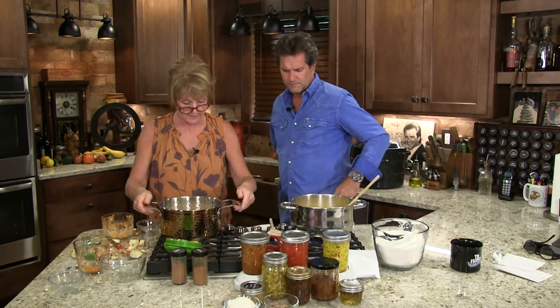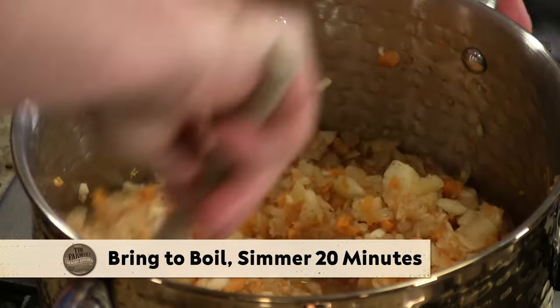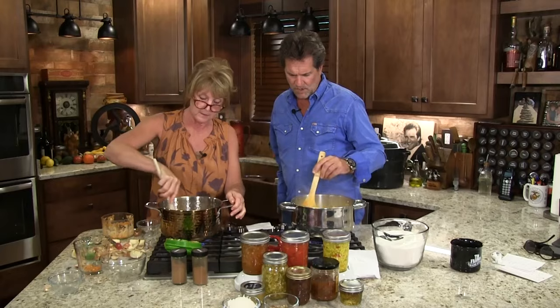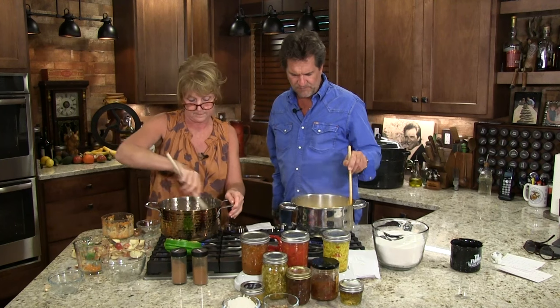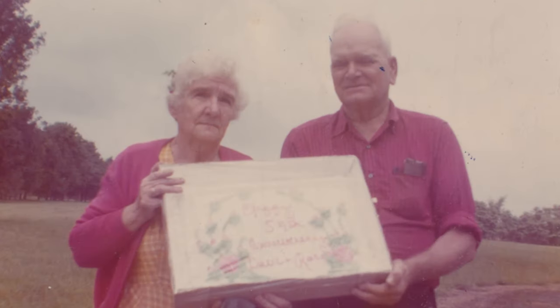We are going to bring this to a boil, and that goes for 20 minutes too. When it boils for 20 minutes, we're going to add a few things to it. As we visited with Dad earlier, I want to talk to Mom about her growing up in the country with her grandmother — her memories of what they canned and put in the root cellar.